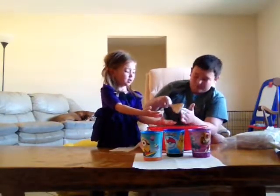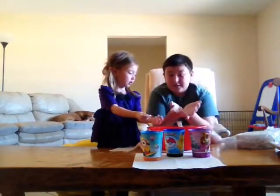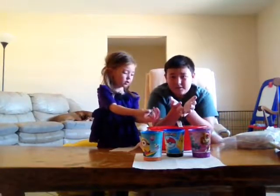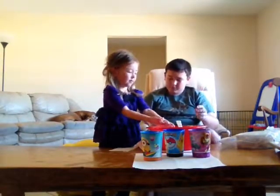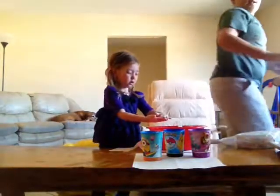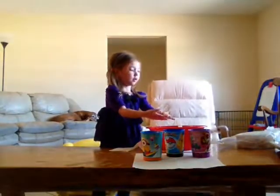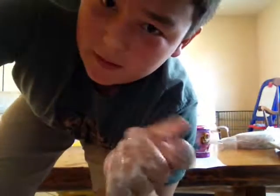Look at mine. This is how I make Oobleck — it's going to be pretty cool. I mean, I'd try it. This is a really cool trick. This is what your hands look like. See y'all — subscribe and like and comment.